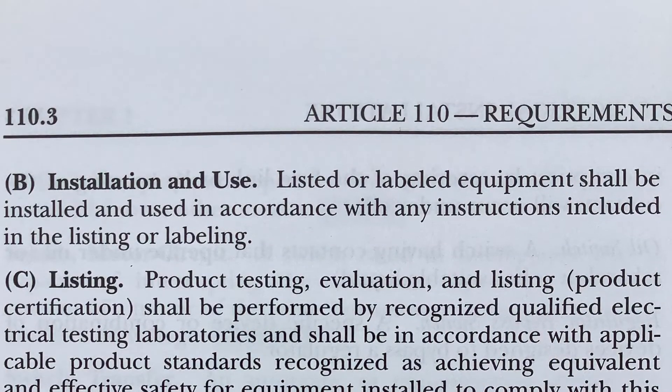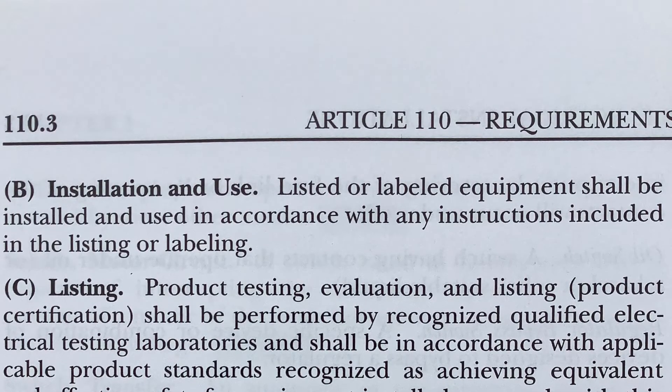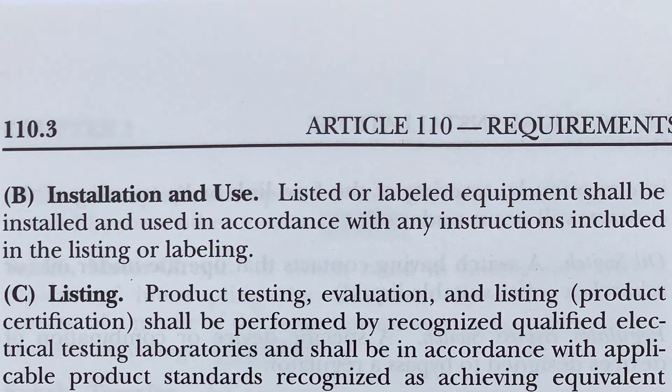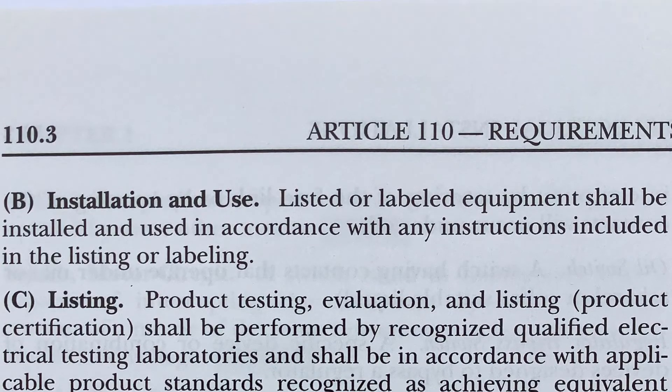Now take a look at this photo from the National Electrical Code. It says: listed or labeled equipment shall be installed and used in accordance with any instructions included in the listing or labeling.